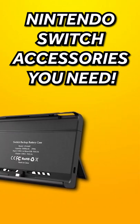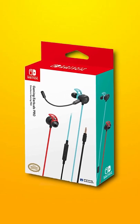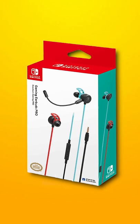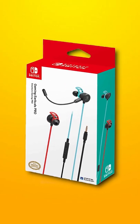Nintendo Switch accessories you need. First off, we have these officially licensed Nintendo Switch earbuds. Anyone can say they're just earbuds, but when I went to the home menu and heard that little do-do-do-do, I literally felt like I was in space.